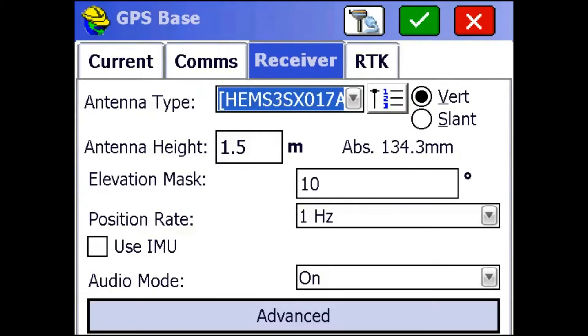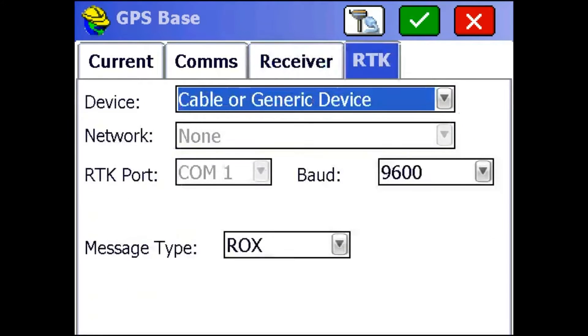There you go, it's good to go. I'm going to go to the Receiver tab. Make sure your antenna type is the Hem S3SX07A. Enter your antenna height — you're going to want to measure that from the bottom of the receiver to the ground. I'm just going to leave mine at 1.5 meters.